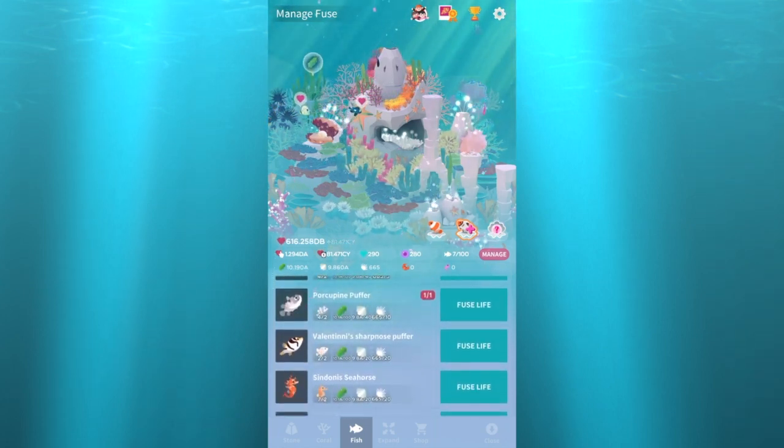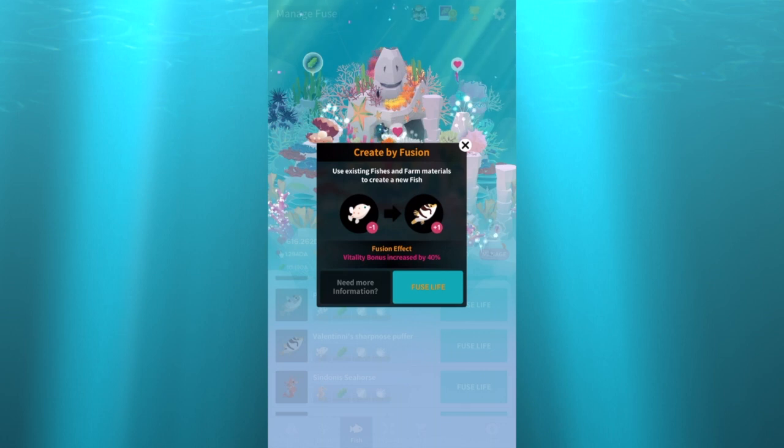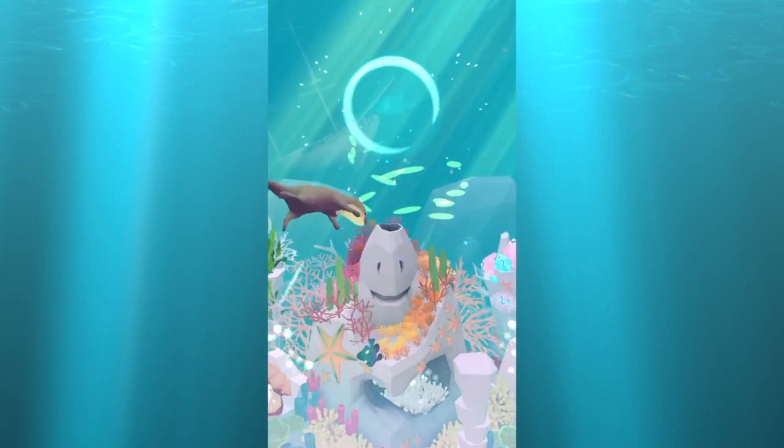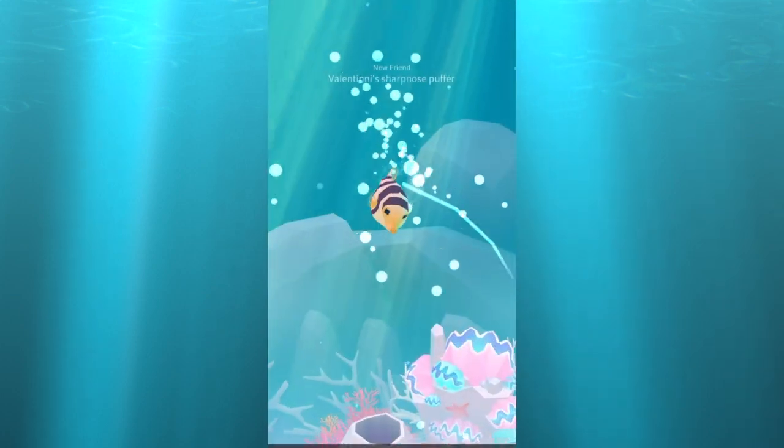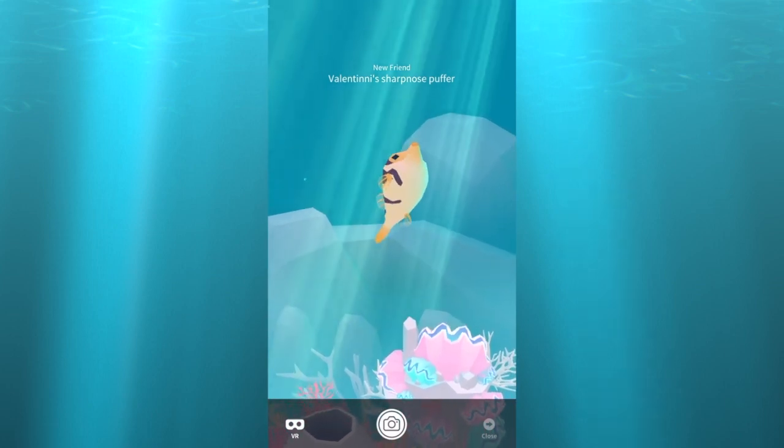We got the Valentini's sharp nose puffer, which is a hidden fish in quotes. You need two of those box fish and then he'll unlock. Some people say it's a hidden fish, some say it's not — well, if you don't have two of those other ugly fish, you're not gonna have it. So you've been warned.